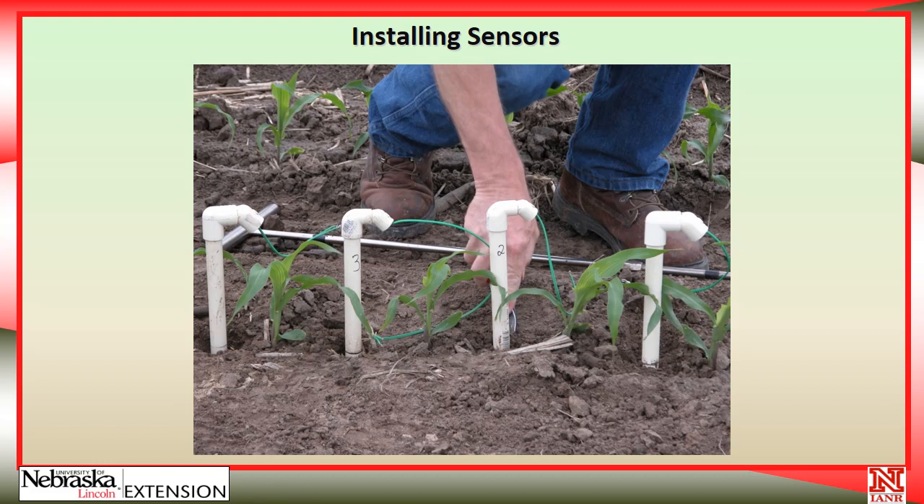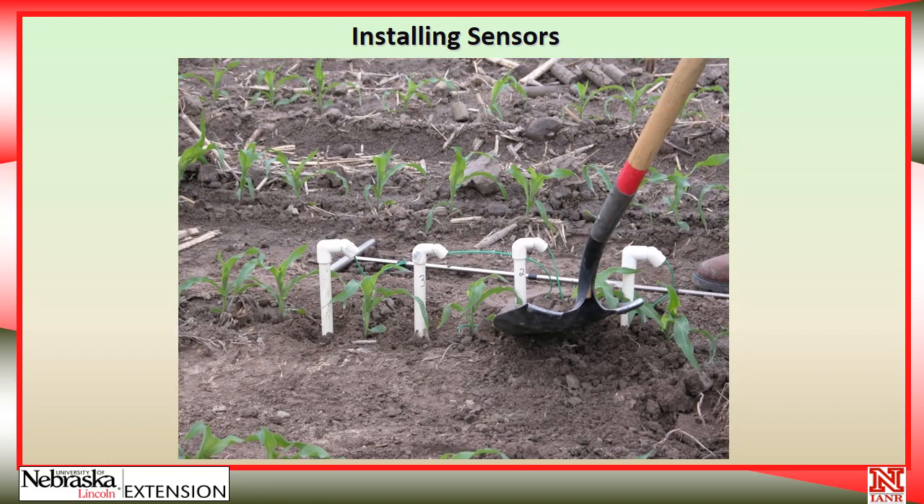I always like to get probes installed early in the season when the crop is very small. That way, if I cause a little bit of damage around the plants, they have plenty of time to recover and then be representative of the entire field. Next, place some soil around the sensors so water doesn't puddle and run down around the tubes. This is the same with any sensor you put in the ground — you want to make sure the water drains away from it a little bit, otherwise it'll end up being much wetter than the rest of the field.